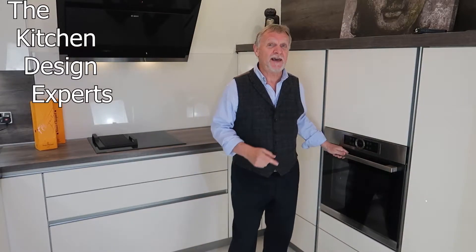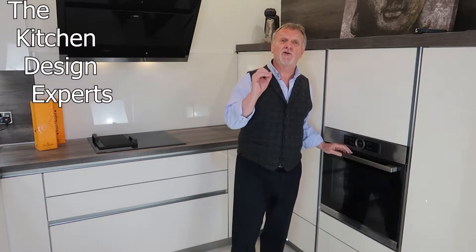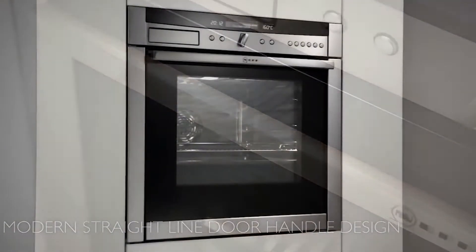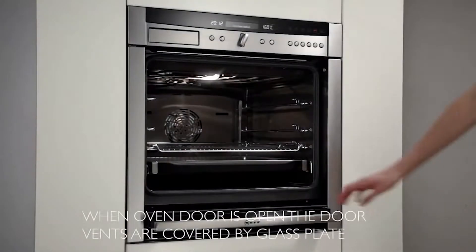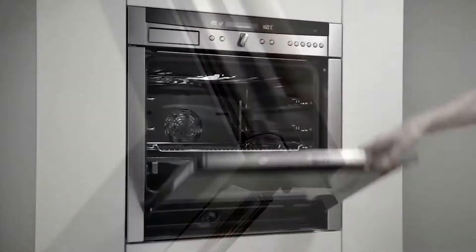So first of all, what is a Slide and Hide Oven? This, by the way, is not a Slide and Hide Oven — this is conventional — because the Slide and Hide refers to the door. Have a quick look at the video up here and you'll see exactly what a Slide and Hide door is and what it does. I'm just going to be talking about that particular function today, not about how the oven performs — whether it's a good oven or a bad oven — that will be another video. This is purely about that facility to push the door away and whether or not it's right for you, because you will pay a little bit extra to get that facility.